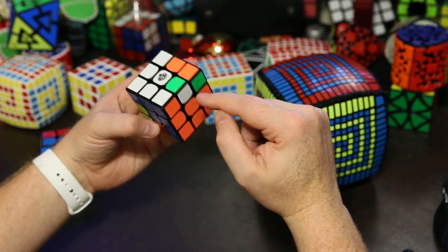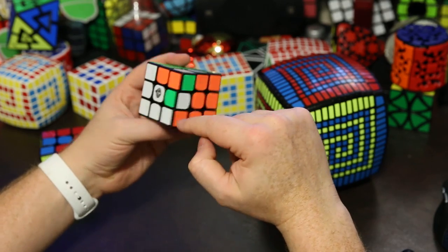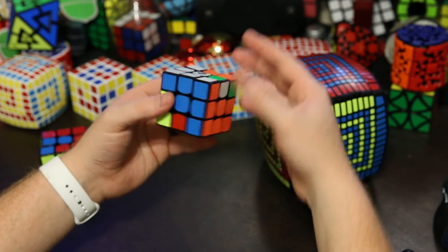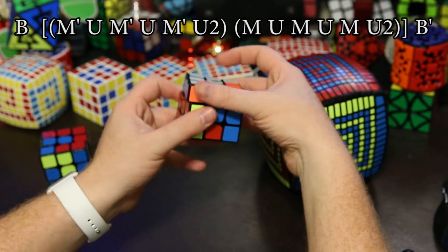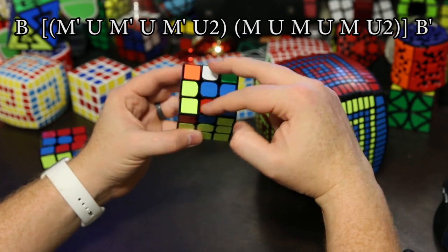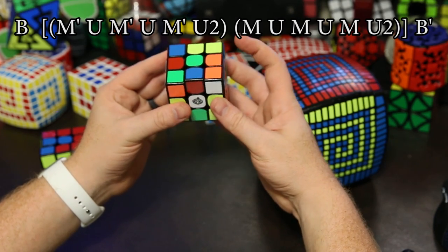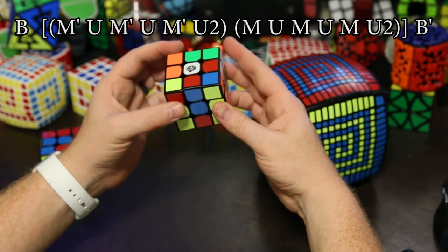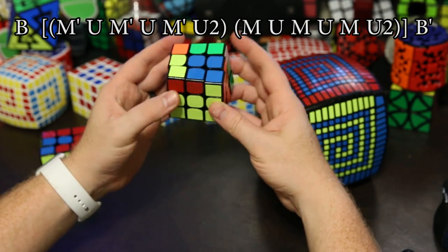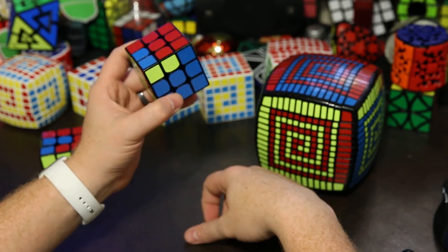This edge here needs to flip — green needs to be on this side with that green, and white needs to be on this side with this white. So we can do another algorithm. First we do this back move so that they're next to each other, and then we have this easy algorithm to flip these two edges: M inverted up, M inverted up, M inverted up two. Then M up, M up, M up two. Then we can undo the back. So now we're almost there.